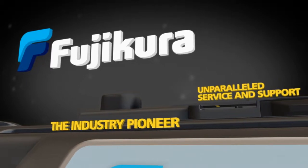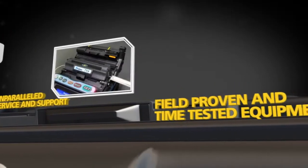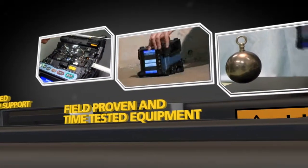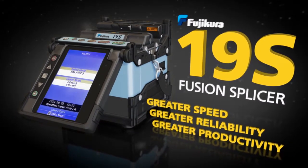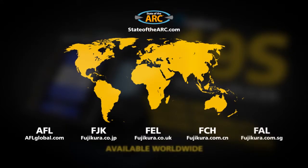Fujikura, the industry pioneer who brings you unparalleled service and support and field-proven, time-tested equipment, now proudly introduces the Fujikura 19S Fusion Splicer. Available worldwide through stateoftheart.com.